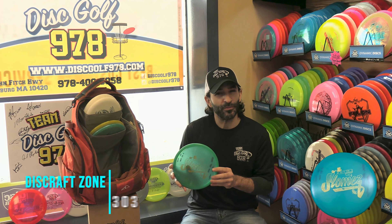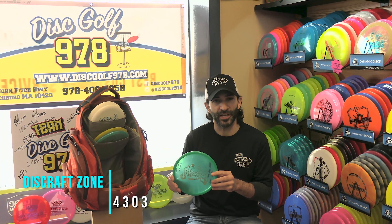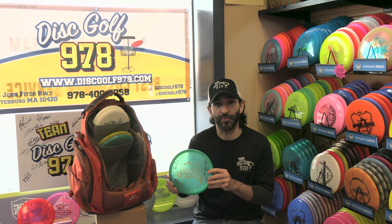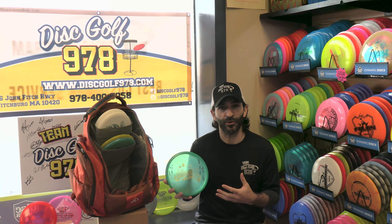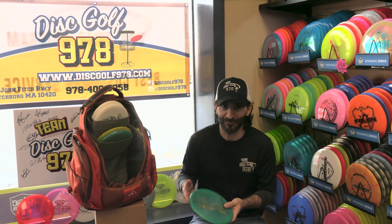The Zone from Discraft is one of the few mid-ranges I bag. It is predictably overstable and glidey. I like to throw it on more anhyzer flex lines to get big S-turns out of it that still finish. It's a much more effortless throw with an overstable mid-range than some of the more overstable options you're about to see from me.